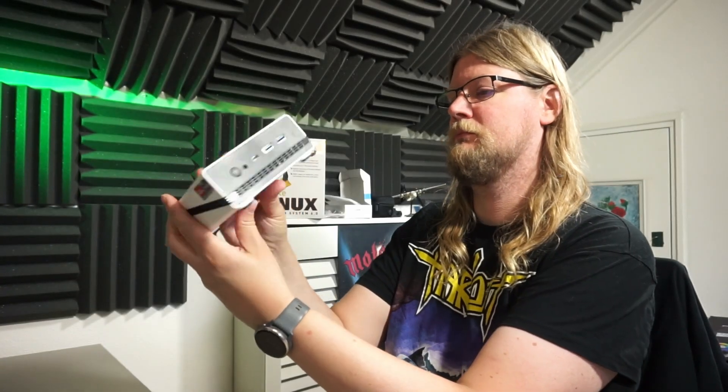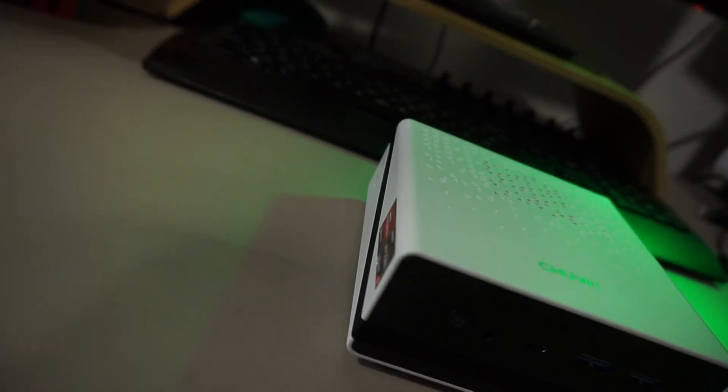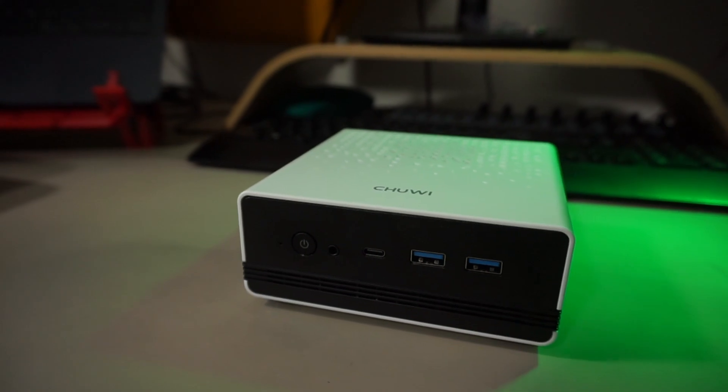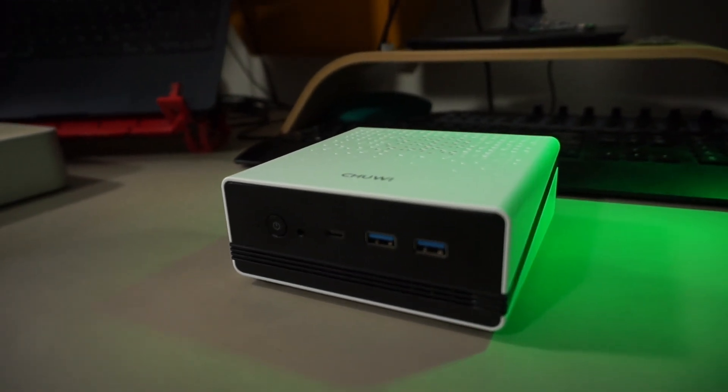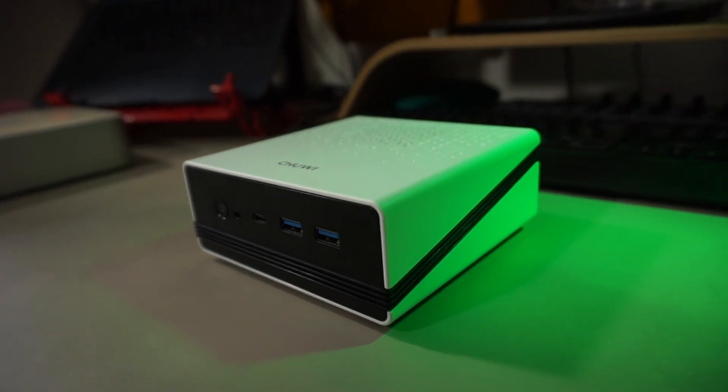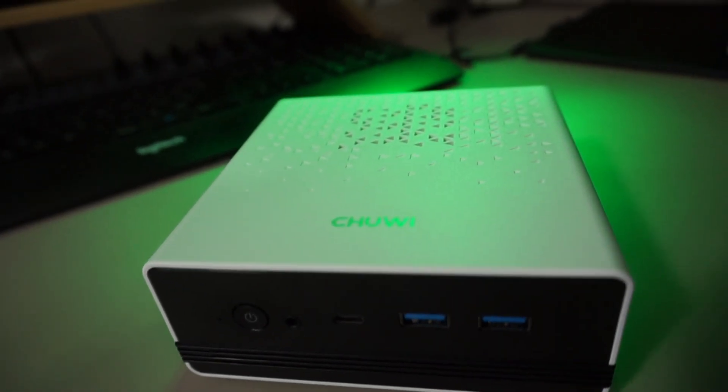This here in front of me is the U-Box — or is it pronounced U-Box? I like U-Box. QE has sent this to me for review. They're not paying me to do so, but I do get to keep the unit, so I will be very enthusiastic about it. Let's find out just how awesome it is after the intro.